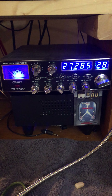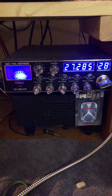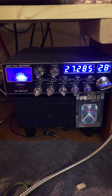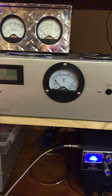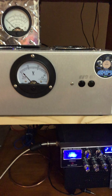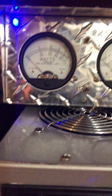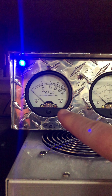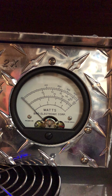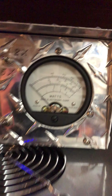Running the Galaxy 98 VHP, got it set at about a three or four watt dead key, swinging just a little over 200 — 225 at full throttle. 2879C straight six — I wouldn't run it that hard all the time, but it's not gonna hurt it for a short video test. There's a Bird 2500 watt slug in forward and a 25 watt slug in reverse. There is the five watt mark.